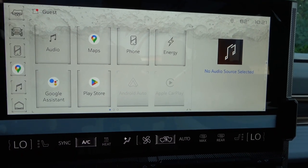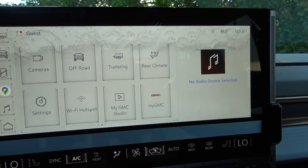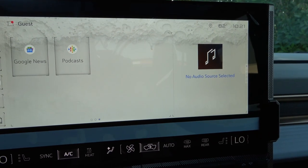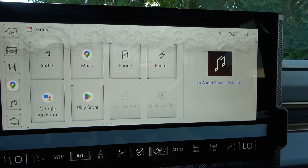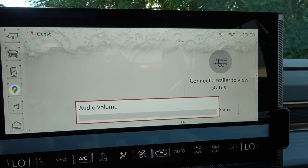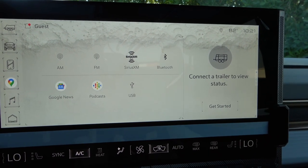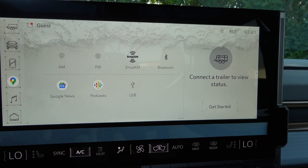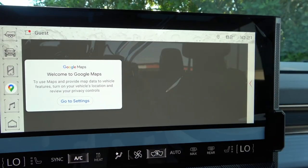The main screen has icons for Audio, Maps, Phone, Energy, Google Assistant, Play Store, Cameras, Off-Road, Trailering, Rear Climate, Settings, Wi-Fi Hotspot, My GMC Studio, Google News, and Podcasts — all powered by Google Automotive. Audio sources include AM, FM, SiriusXM, Bluetooth, and USB.